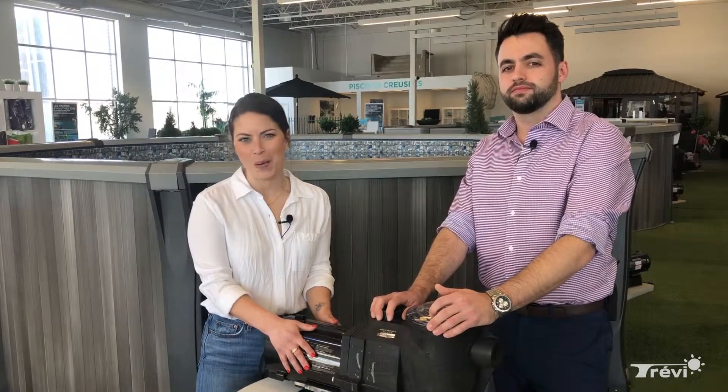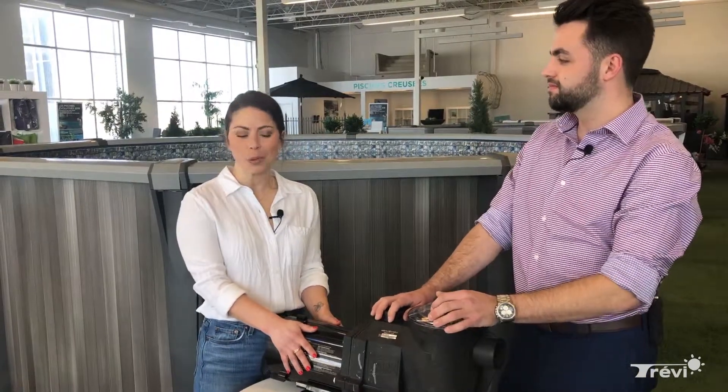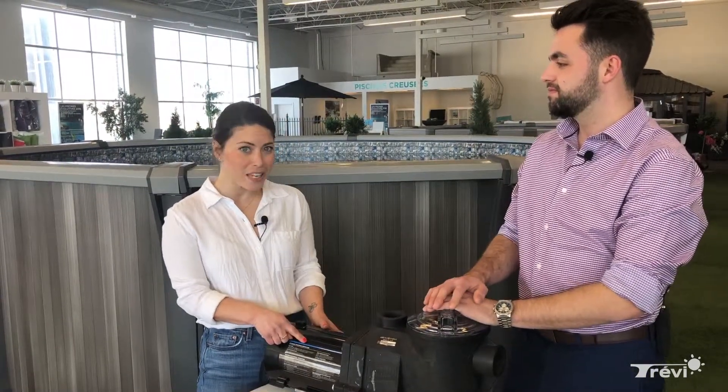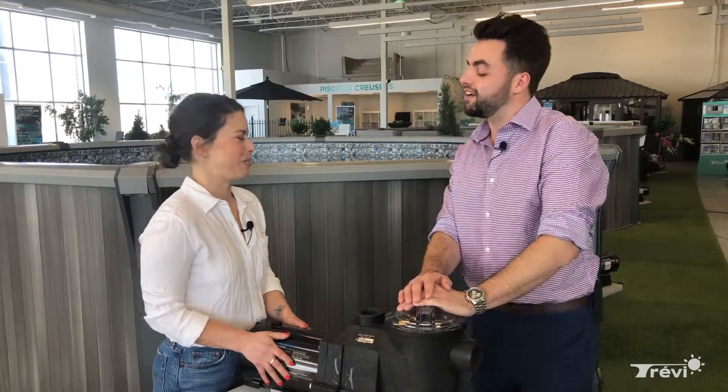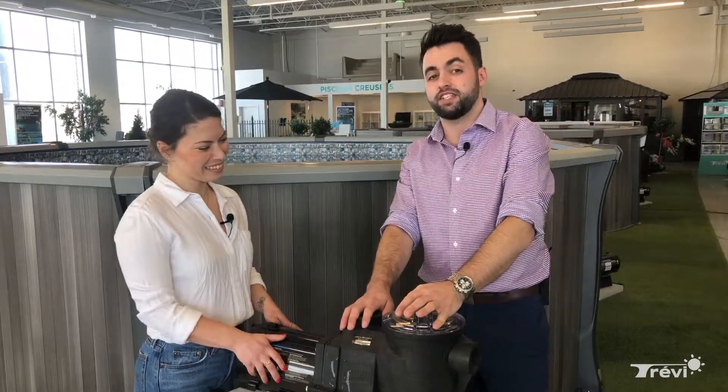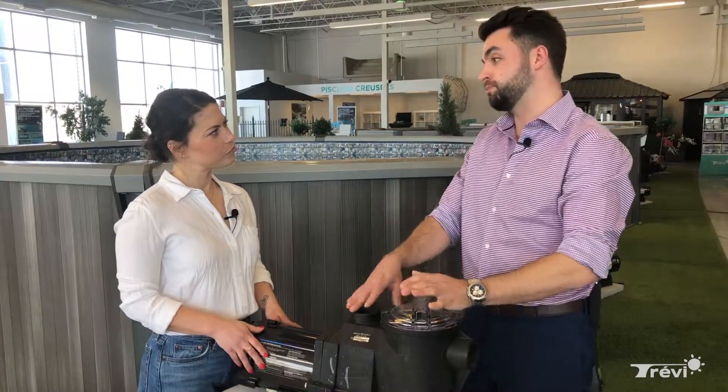Here we have a two-speed programmable pump that you might have for your above-ground pools — it's a great way to save energy. Matt, sales director at the TribuStore IndoorVal, is gonna show us today how to program it so it could work fine all summer. This one here is the Hayward Turbo Injection two-speed programmable pump.